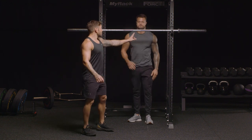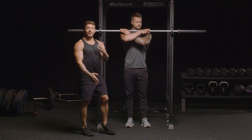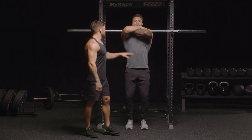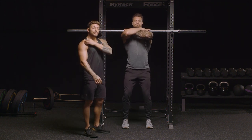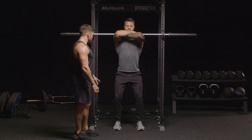Stand behind the bar. You've got a center point in your bar — that's where you're going to aim to get the bar right underneath your throat. You're going to have your hands over the top; this is just a guidance. The weight should be on your shoulders. Once you're in a good position and you're ready, feel nice and neutral.